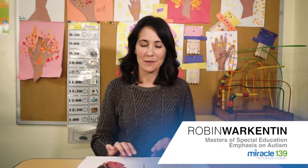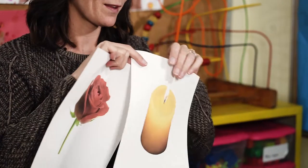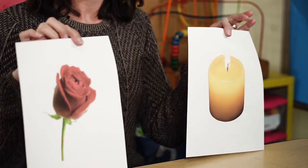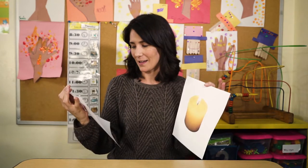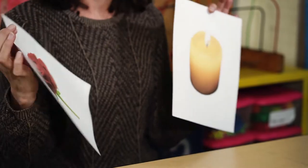I'm going to talk about teaching calming strategies, and one calming strategy in particular: smell the rose and blow out the candle. Sometimes students with disabilities need to be very directly taught how to calm themselves down, and this is the way I've found to be helpful — providing visual supports for calming strategies.